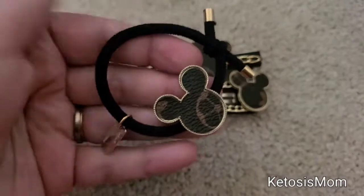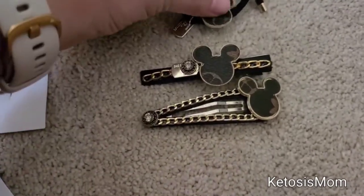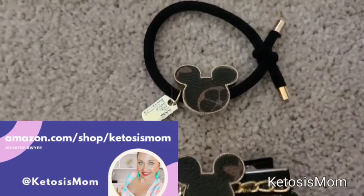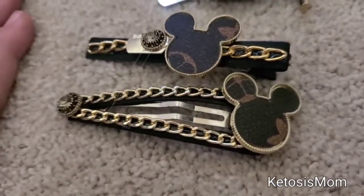But other than that, I'm very happy with this. I think I would for sure purchase these again. If you like quick reviews like this, head over to amazon.com/shop/ketosismom. Bye y'all!